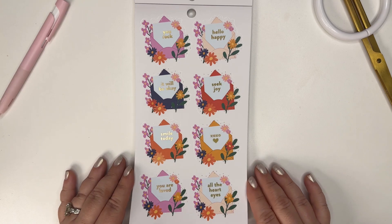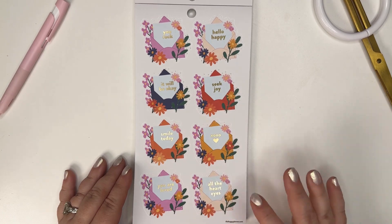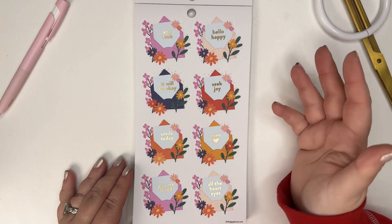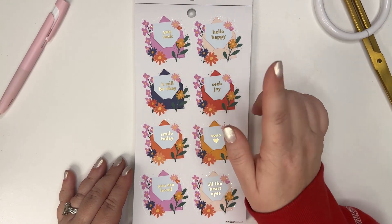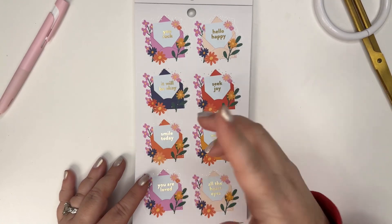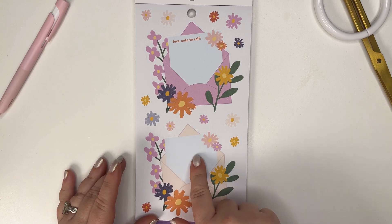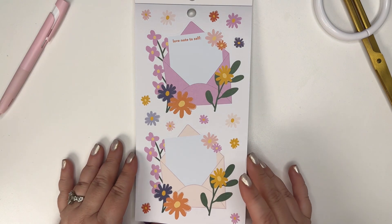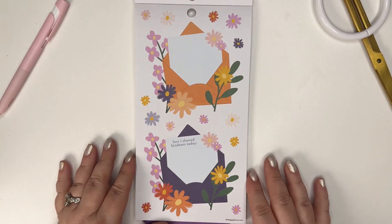There are little fun happy notes - 'You Rock,' 'Hello Happy,' 'It Will Be Okay,' 'Seek Joy,' 'Smile Today,' 'You Are Loved' - all with little heart eyes. You could use these in a spread, but you could also do little note cards with them. Like 'It will be okay' is a note to tell myself to chill, but it would also be a cute way to send a note to a friend. I really like these - you could use them as a box to highlight something in your planner. Really decorative and fun.